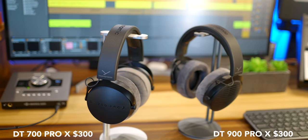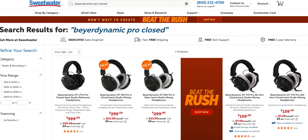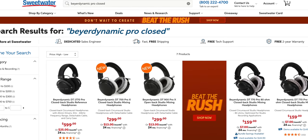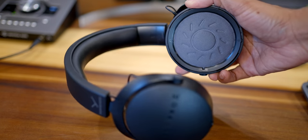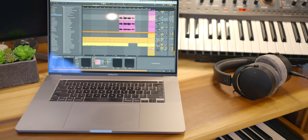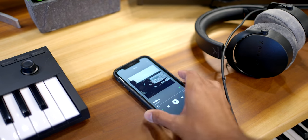These new Pro X headphones aren't cheap — they're $140 more expensive than the DT770s and 990s. From Beyerdynamic's studio headphone lineup, they sit in the middle between the DT770s or 990s and the DT1770s and 1990s. According to Beyerdynamic, these have an upgraded driver with a lower impedance of 48 ohms, which means that unlike the 250 ohm versions — which can be pretty quiet depending on what you're using them with — the Pro X line is loud enough all the time.